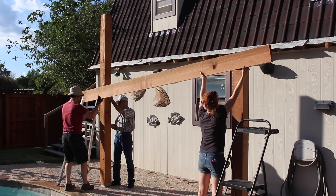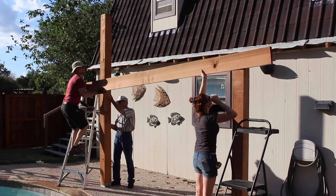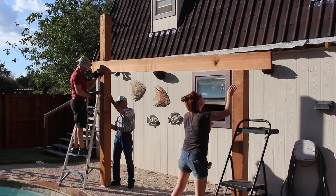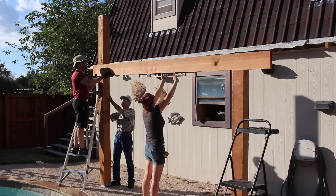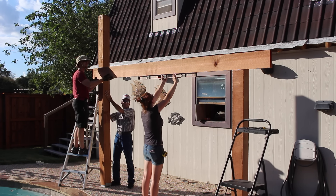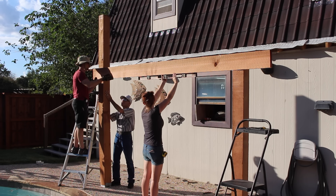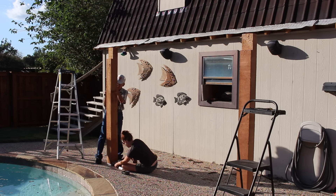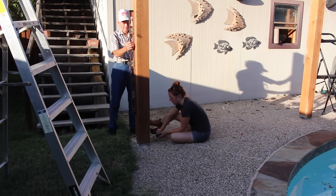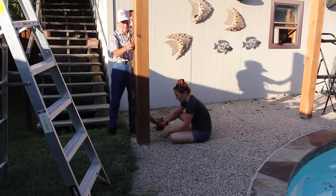Of course, the ground here is not level, so to make sure all the posts came out to the exact same height, I would set the 2x8 header into place, have one person hold the next post plumb while another held it up until it was perfectly level. Then the post could be marked, taken down, and I could repeat the process by cutting the angled bottom, the notch at the top for the 2x8, and then cutting it to its final height and attaching it.